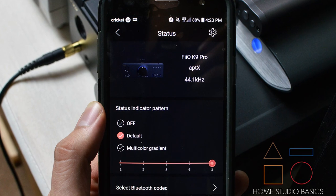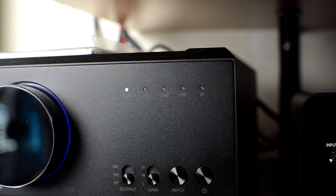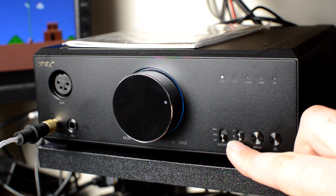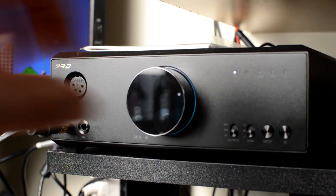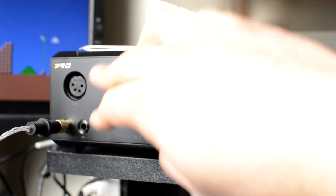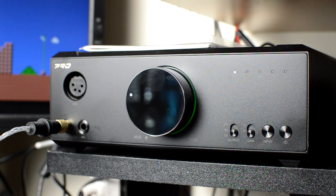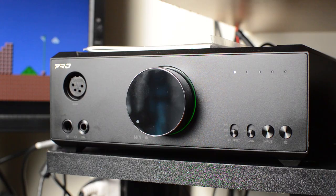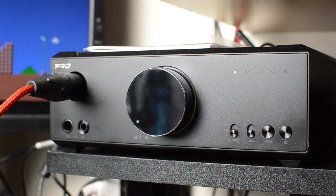Rounding out the rest of the front panel is a power button, a gain stage featuring high, medium, and low, and the output switch: DAC, preamp, or headphones. Turning the K9's volume potentiometer results in a smooth, fluid increase in sound versus sudden and jarring, and the unit also gradually raises the volume level when switching between sources or resuming a listening session after pressing play — a neat ear-saving feature that I've only experienced once before in Oppo's HA2.